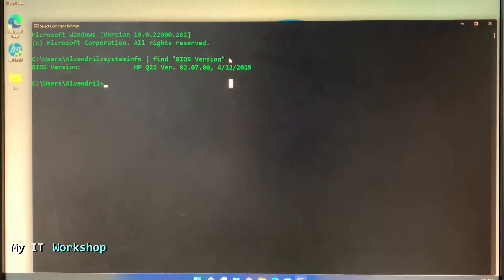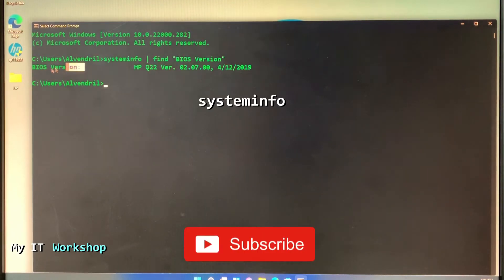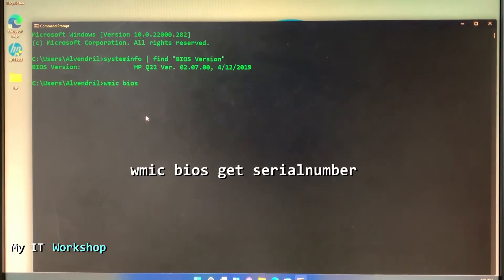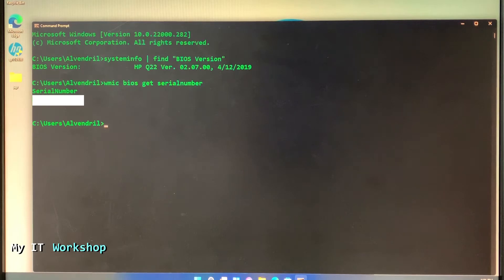If that command doesn't work, just type systeminfo on its own and look for the BIOS version in the output. Now we also need the serial number. The command is: wmic bios get serialnumber. Press Enter and it will give you the serial number. Take a picture, write it down, or just select and copy it.